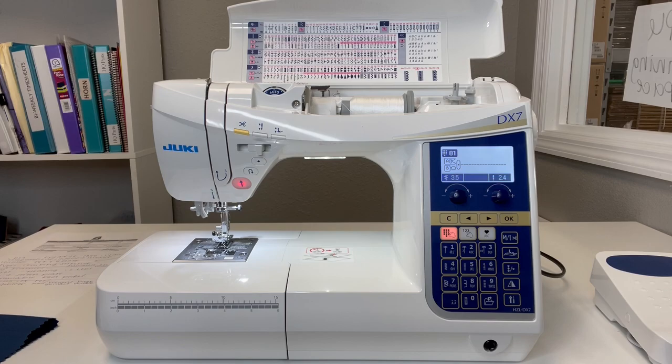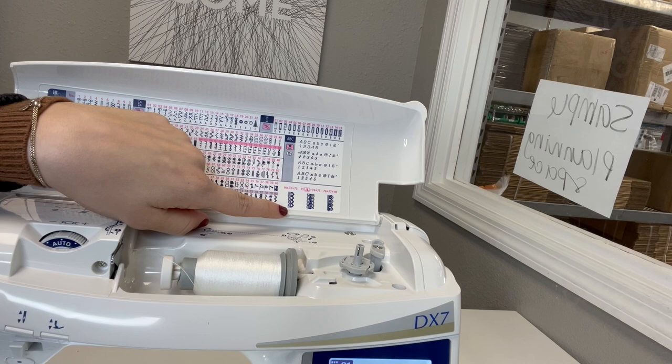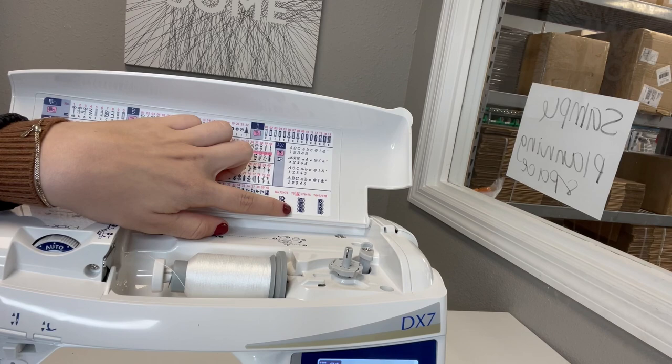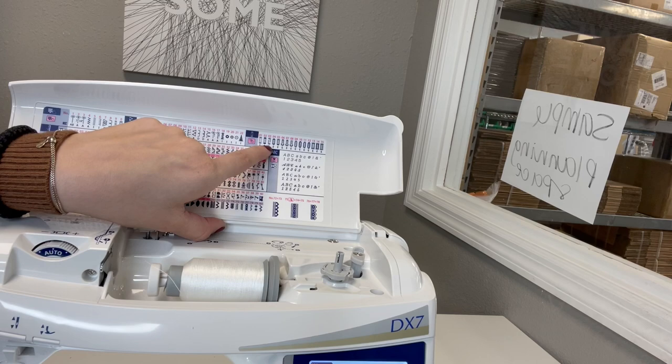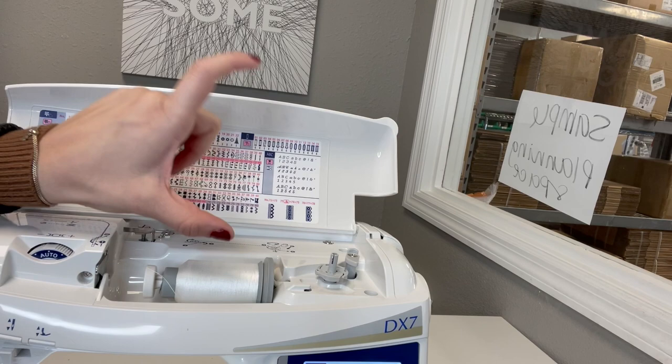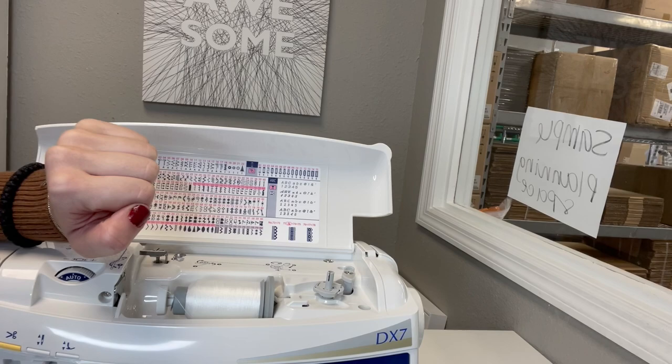Let's get a little bit up close and personal with those stitches. Here you can see stitches categorized in groups, and some stitches that are combined — for example, stitch numbers 74 and 75 give you a lace-looking stitch. Up here you can see the buttonhole options. You get a really amazing automatic buttonhole that lets you adjust it with your stabilizing plate to any button that fits in the presser foot. And here you have all your built-in fonts, which are beautiful — some of my favorites I've seen on Juki machines.